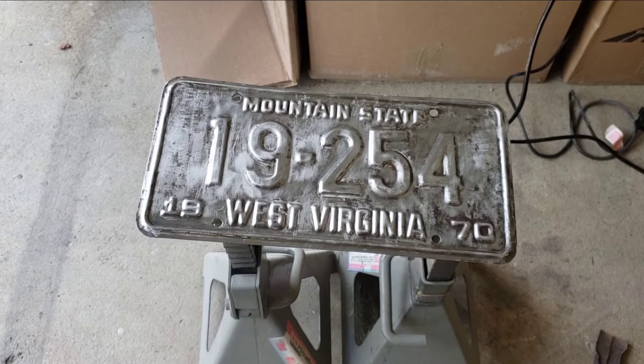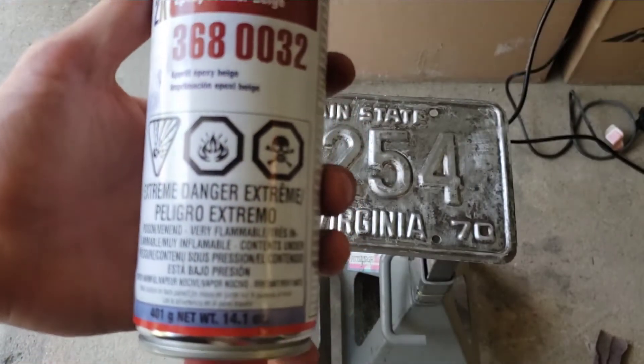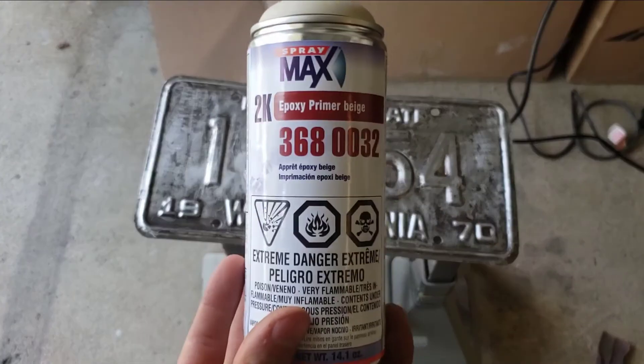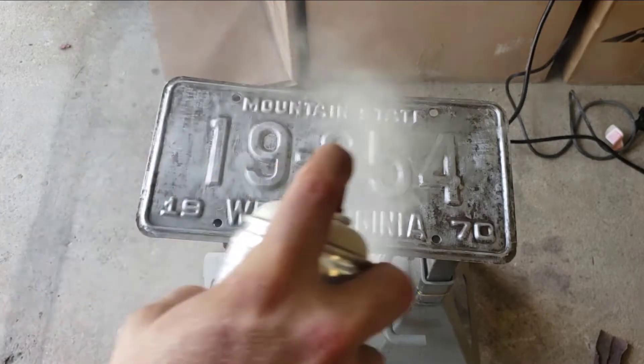Now I'm going to go ahead and start applying epoxy primer using this SprayMax 2K epoxy primer. It's pretty much the only thing I found on the internet that comes in a spray can.